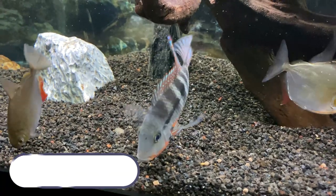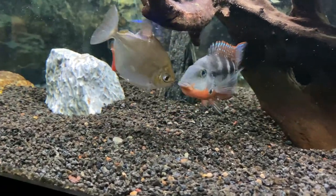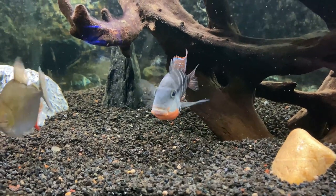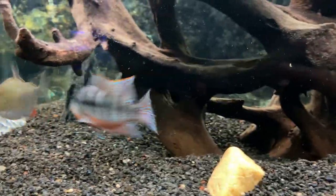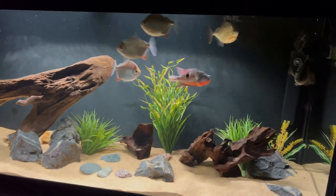Coming in at number eight on the list is silver dollars. One way to mitigate aggression issues is by adding dither fish to the tank, and silver dollars are a great choice. Getting a small school of silver dollars provides a lot of activity as they swim back and forth, taking the attention away from cichlids fighting. Although silver dollars are from South America, they can do just fine in the same water parameters as firemouths. My group of silver dollars did really well with my aggressive firemouth, especially if you have enough swimming space for them.